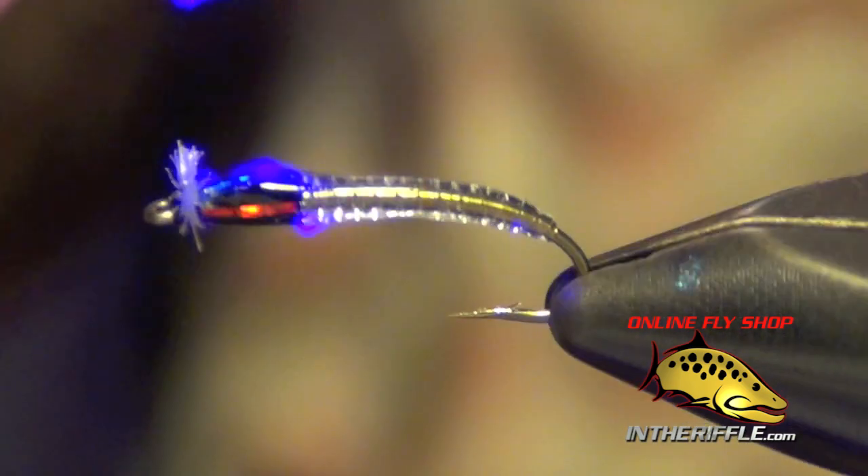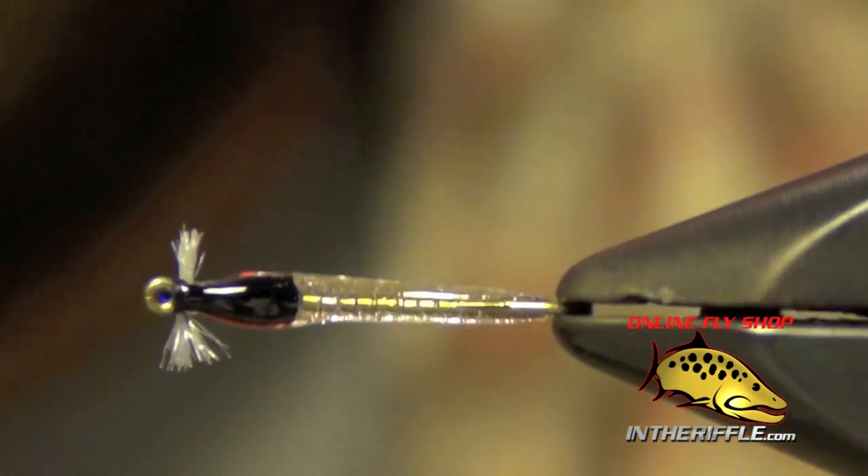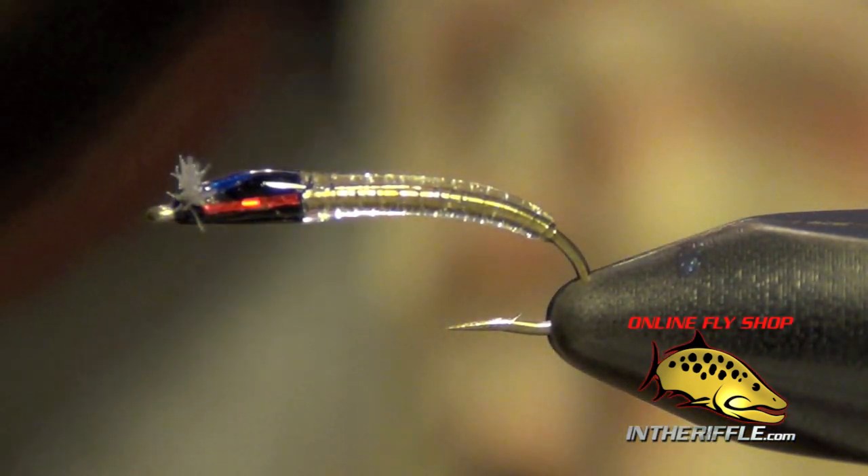And that's all there is to the Tackx Crystal Chironomid, a very effective still water lake fly. You can get all the materials for this fly at InTheRiffle.com.